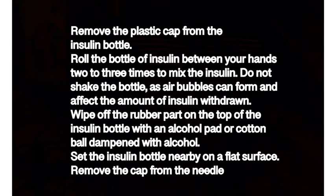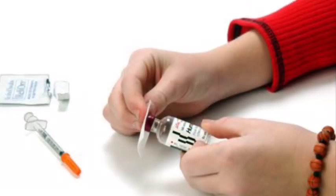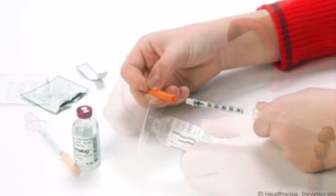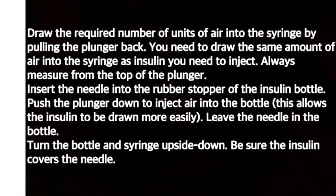Set the clean bottle nearby on a flat surface. Remove the cap from the needle. Draw the required number of units of air into the syringe by pulling the plunger back. You need to draw the same amount of air into the syringe as the amount of insulin you need to inject. Always measure from the top of the plunger.